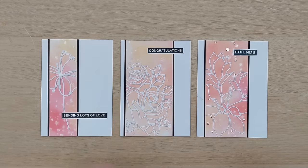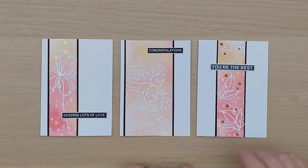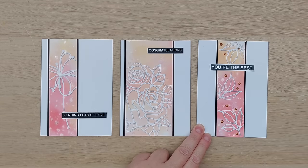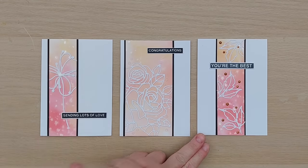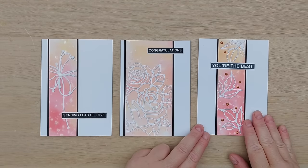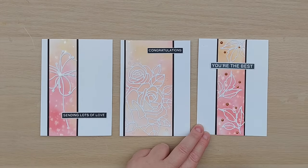Here we have a 'you're the best' card — I popped the strip in the middle and added three leaf outline die cuts and copper Nuvo drops. I felt the copper went really well on the slightly darker background. It's very similar to the previous card; they probably came from next to each other on that first piece of paper, but I do like the darker Nuvo drops on this one.